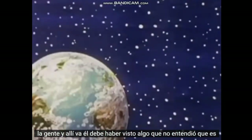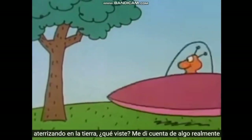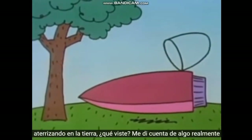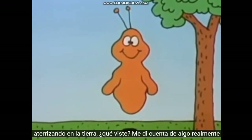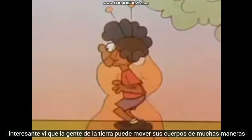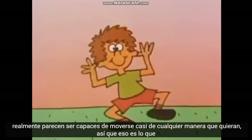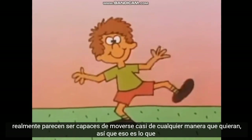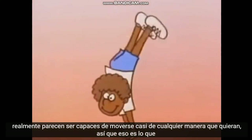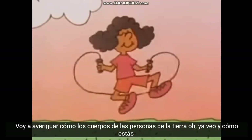And there he goes. He must have seen something he didn't understand. He's landing on the Earth. What did you see? Well, I noticed something really interesting. I saw that Earth people can move their bodies all kinds of ways. They seem to be able to move almost any way they want to. So that's what I'm going to find out about — how Earth people's bodies move.